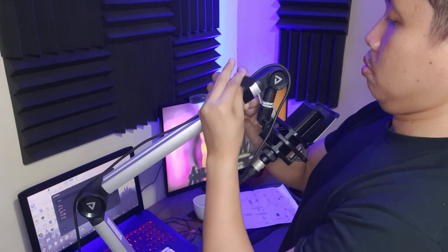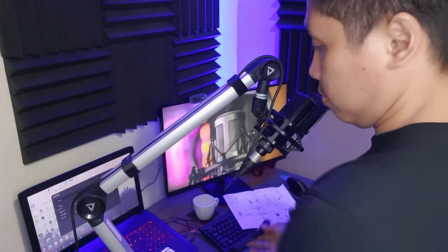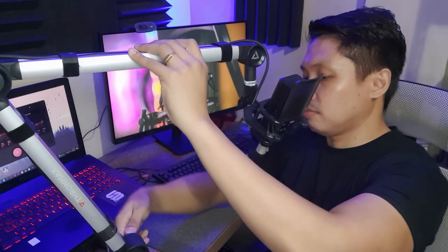It also features a hidden cable management design to keep your cables hidden and organized so you can focus on your game and not worry about tangled wires. The ThroneMax Flex Boom Arm, as the name implies, gives you flexibility to move your gear around to get the perfect angle for your needs. It lets you put your mic where you want it, when you want it.